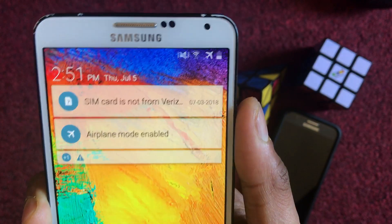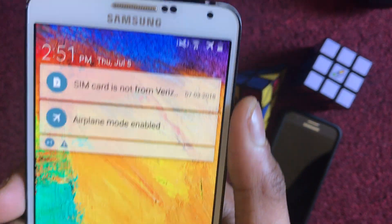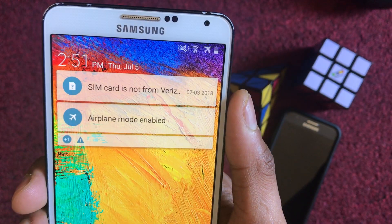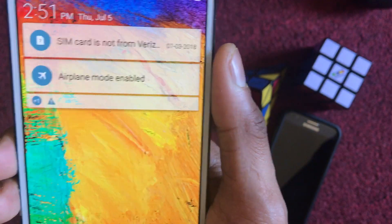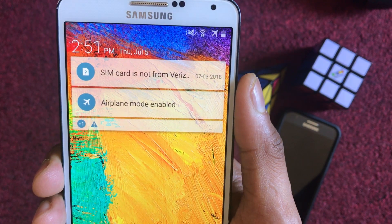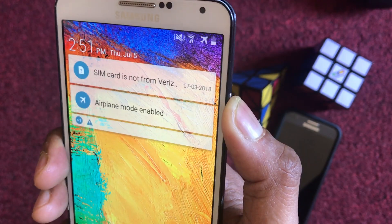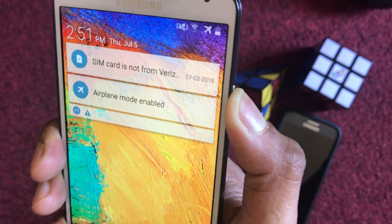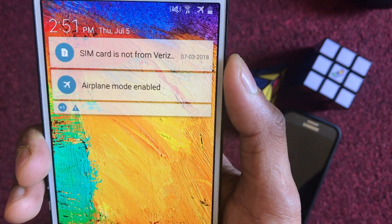After locking the screen — currently my phone is locked with a swipe pattern. If you lock with a pattern you'll see the pattern screen, but I'm just using swipe. Now if I try to power off by pressing the power button, nothing will happen. Nobody can power off the phone.